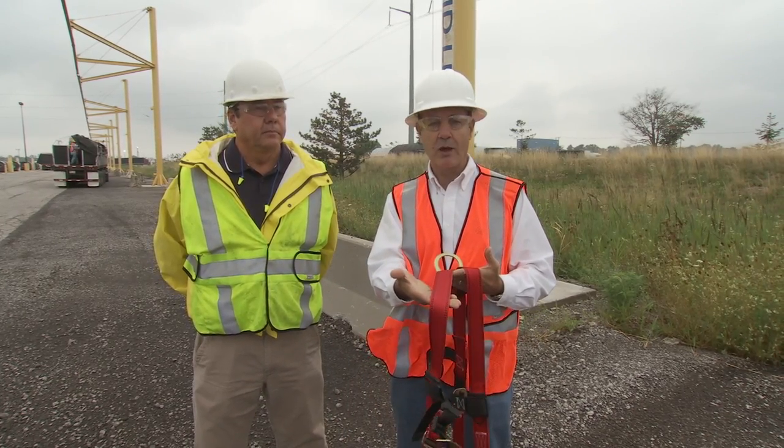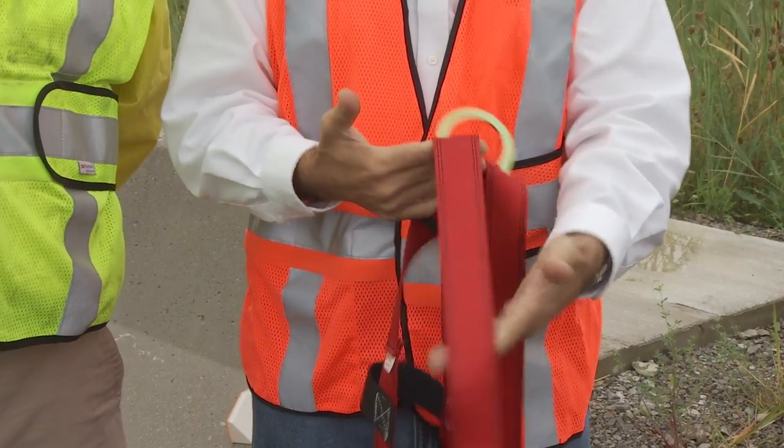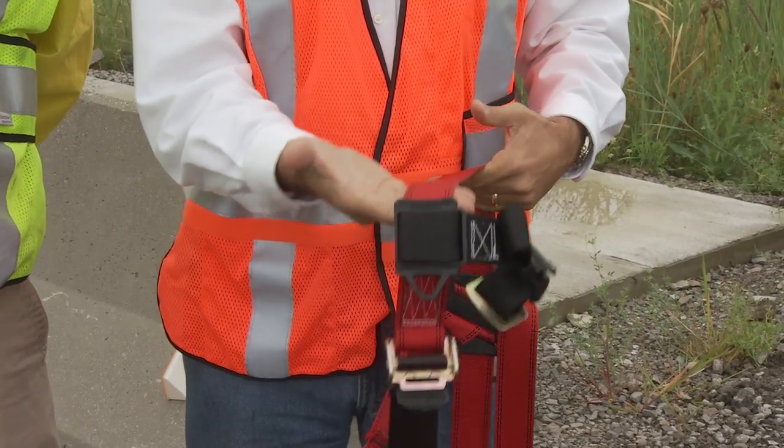With harnesses, because you have webbing, it's not just a visual, but it's also a touch. For the webbing, you want to invert it and bend it over your hand, and inspect both sides of the webbing in this fashion.